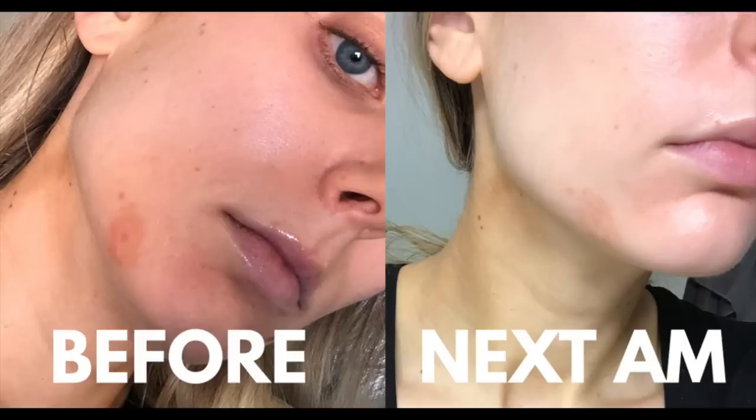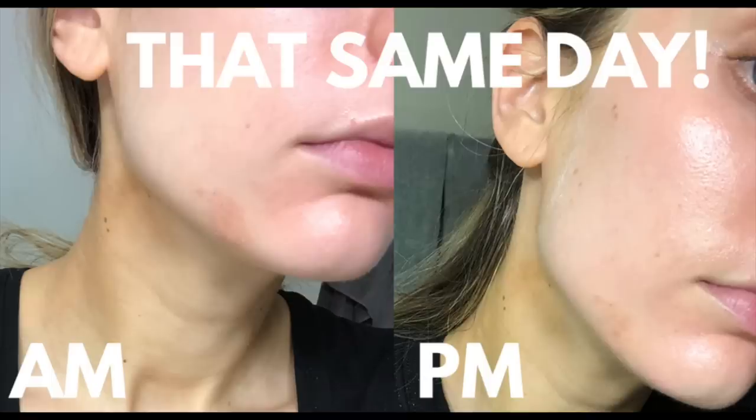Even the first night that I did that, I woke up and I was like, whoa — this looks way better. The redness had gone down significantly. It was a huge improvement. And then just over the next few days, it completely transformed and healed up. I no longer have that damage or any lasting scars. Thank goodness.